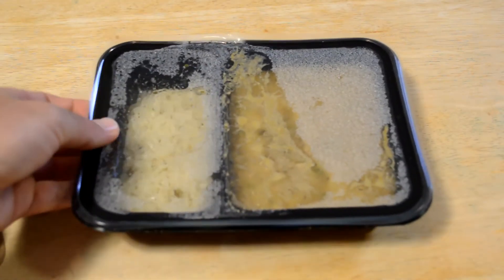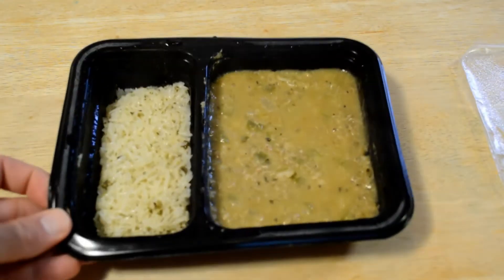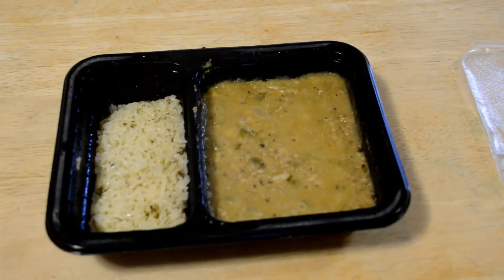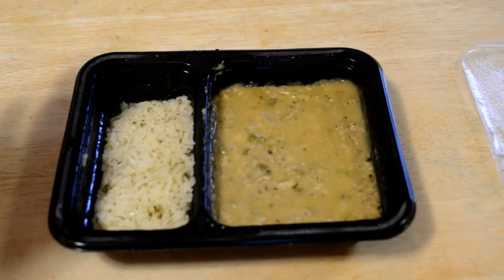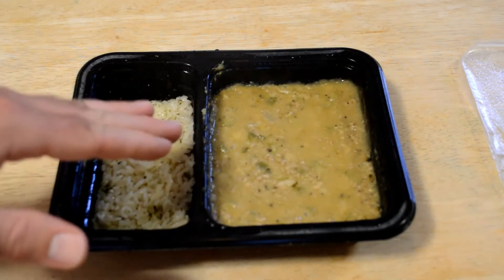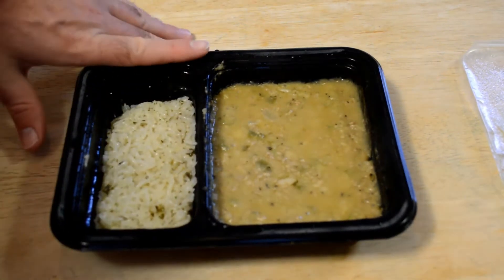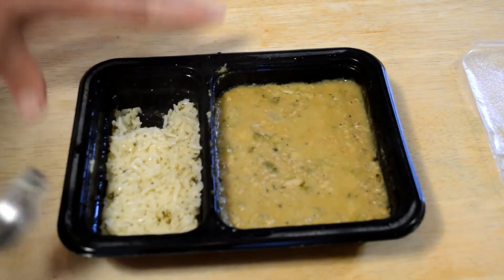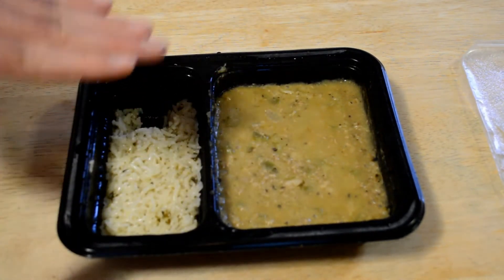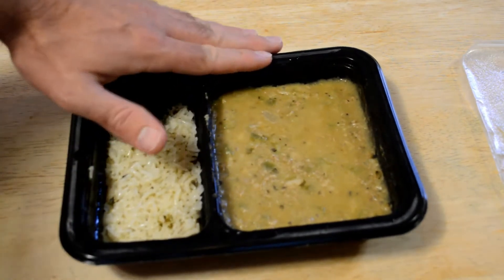All right, it's been in the microwave for three minutes. Going to open it up. And it doesn't look any better. One of my main criticisms of Freshly — check out this package. Look at how much rice you get. They could add so much more; it wouldn't cost them really a thing. I just think they should put more food in these giant containers.